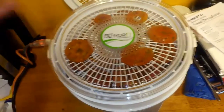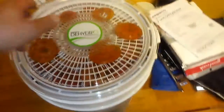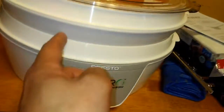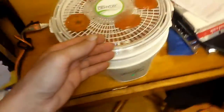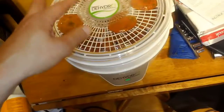I didn't take measurements — I just kind of winged it. Blended it all up into a puree, soaked the tomatoes in it. It's three layers deep — one, two, and three. I blended it all in and let them marinate for about two and a half hours or so.